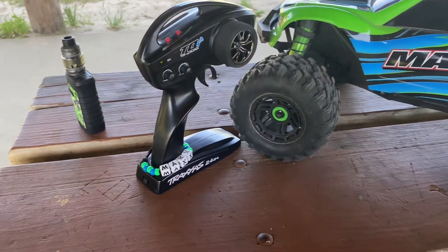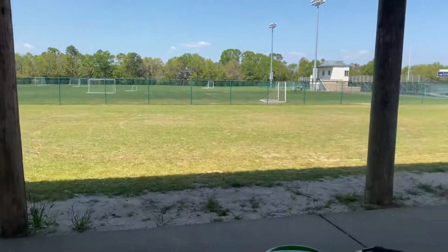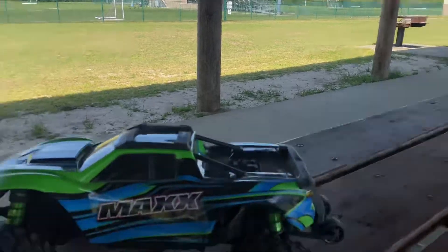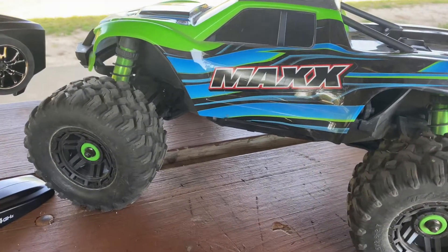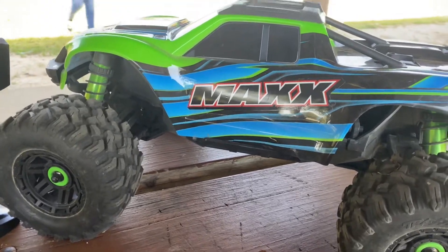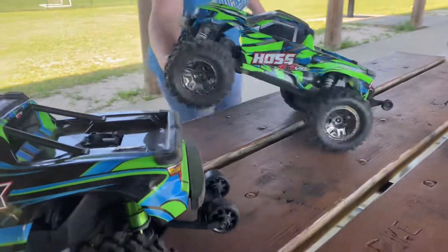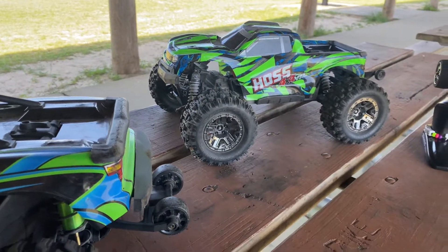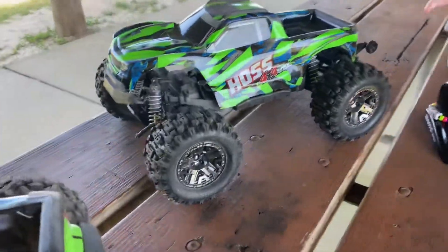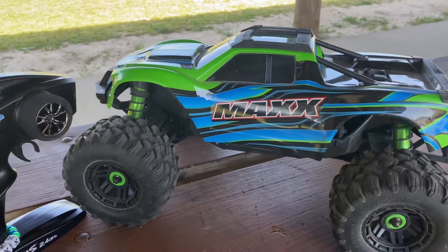We're at the park today running the RC trucks. We got a nice little stretch that we like to run them on, away from the tailing fence. The body came off a little bit — let's unclip your body real quick and put it back on together. It looks like it shifted off and got a stick in the front.